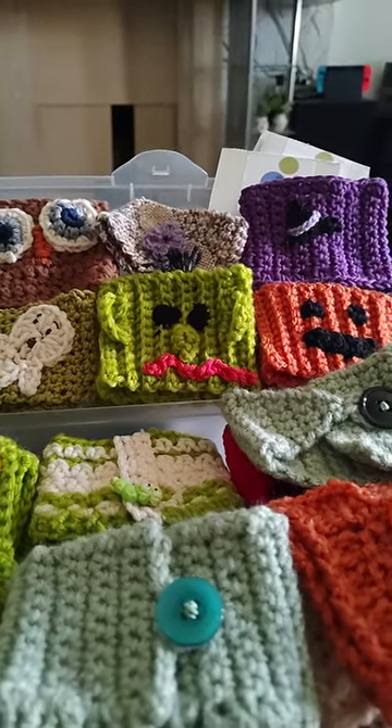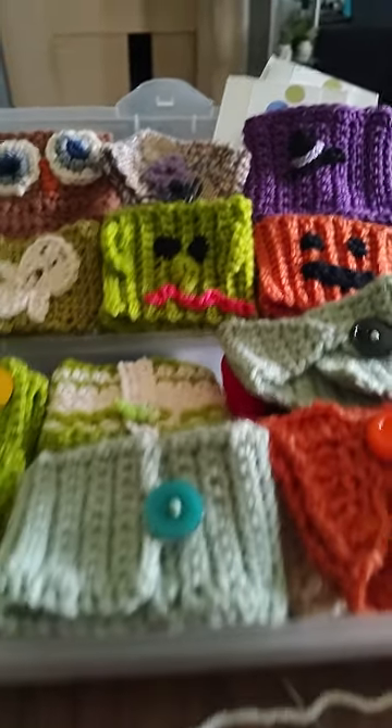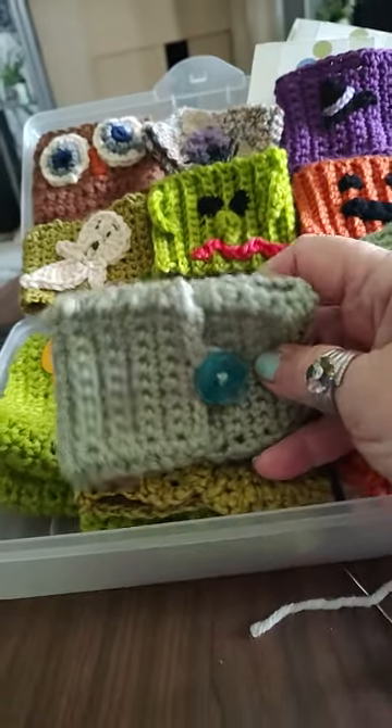Hey guys, it's me. I just wanted to kind of show you what I've been up to here lately. These are cozies, coffee cozies I made crocheting.